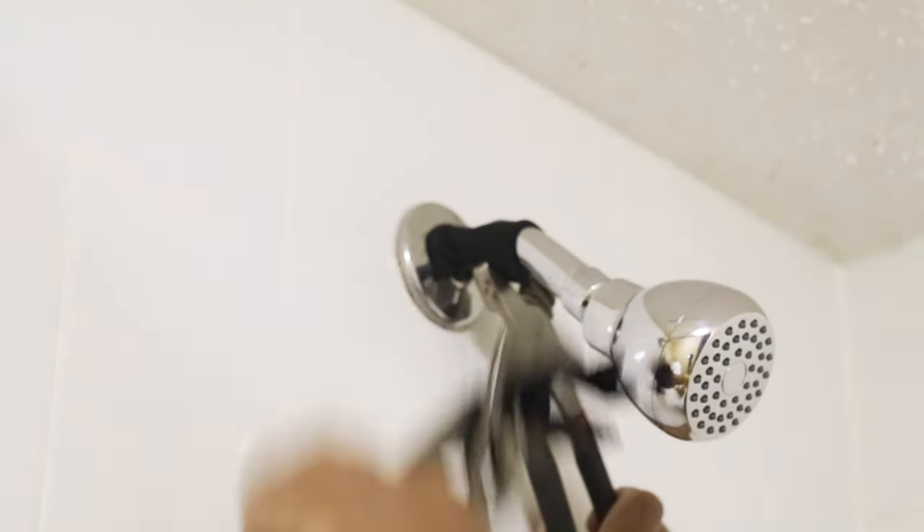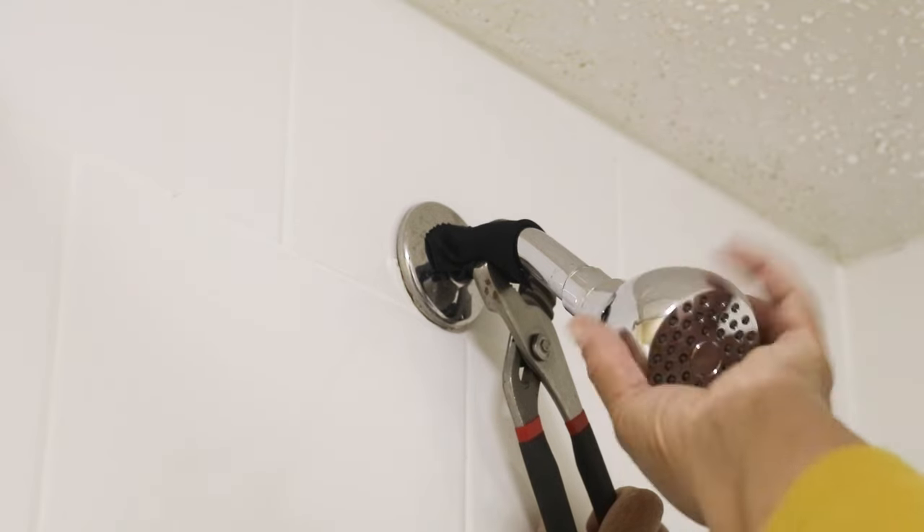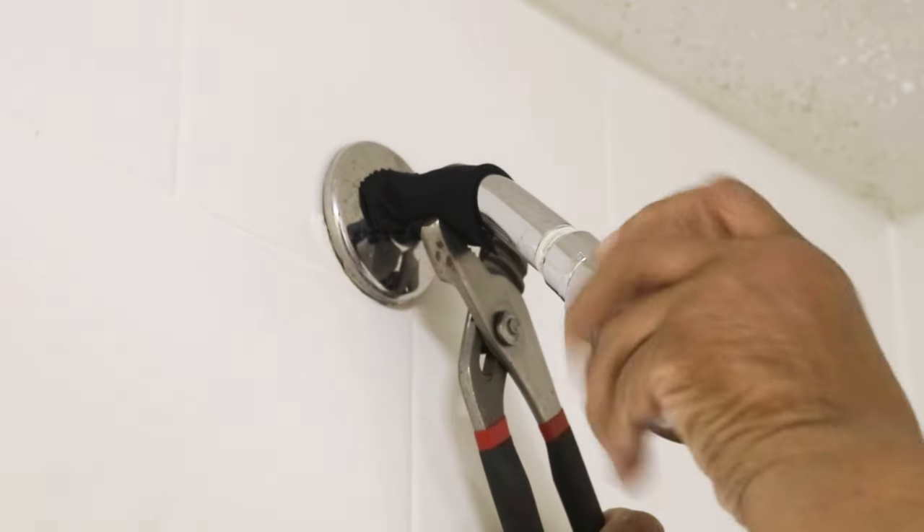I also want to mention, if you notice, I've covered up the fixture with a rag so I don't scratch the finish. You may want to do the same.